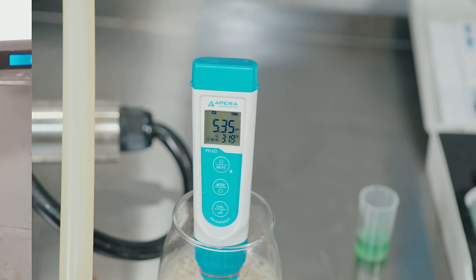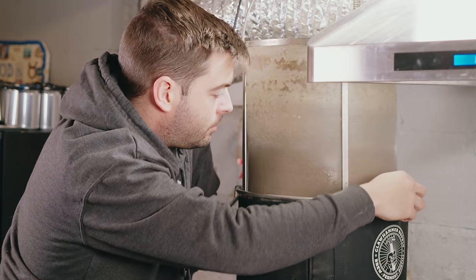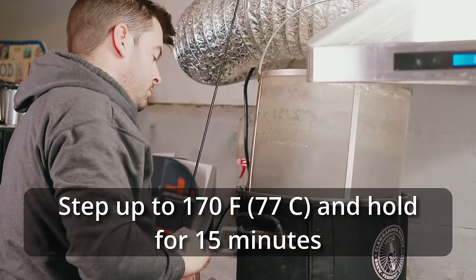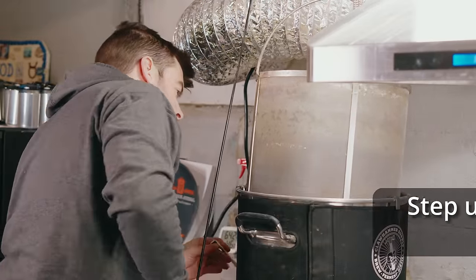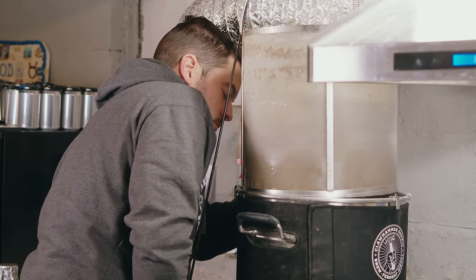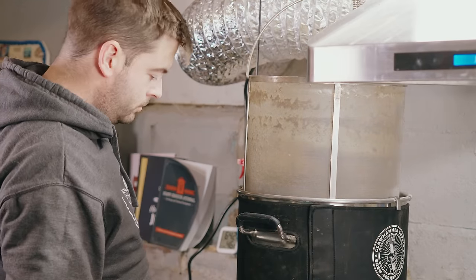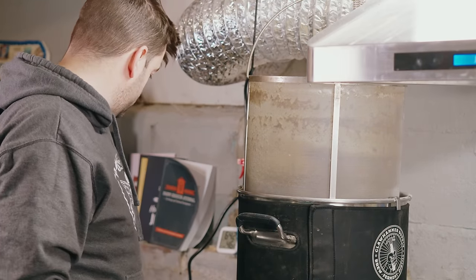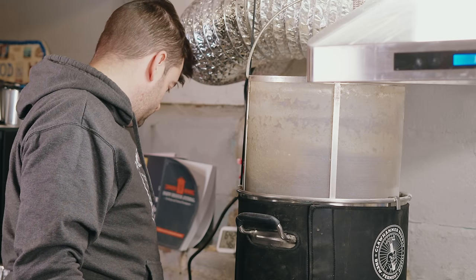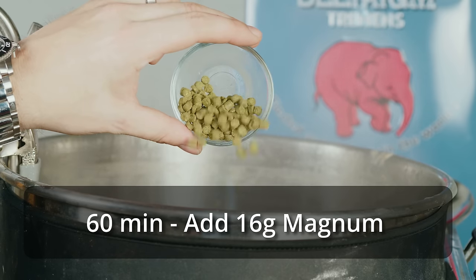Once I hit the 60-minute mark, I stepped up to 170°F for 15 minutes for the mash out. After 15 minutes, I pulled the grain basket out and let it drain for another 15 minutes. I also heated up to slightly below boiling to get a head start, and added a small amount of anti-foaming agent to prevent a boil over.